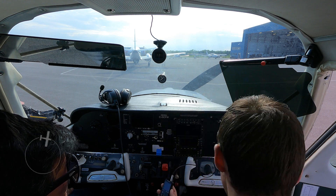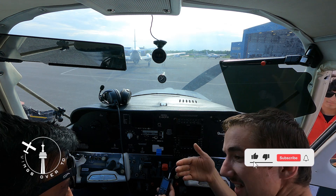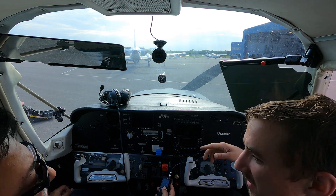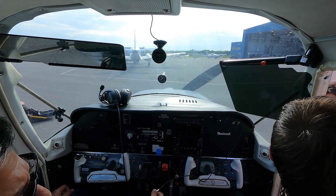It doesn't look like it recorded anything. I thought I hit record on the side. You did, and I looked at it, but because it wasn't getting anything for a while, maybe it just turned off because we took a while starting up. Well, this is frustrating.